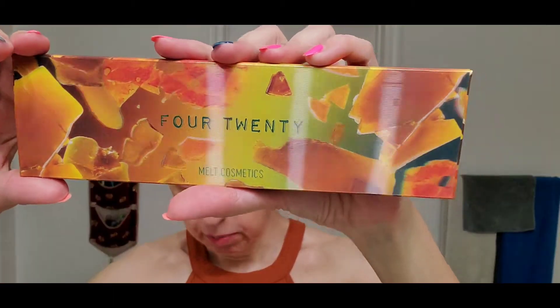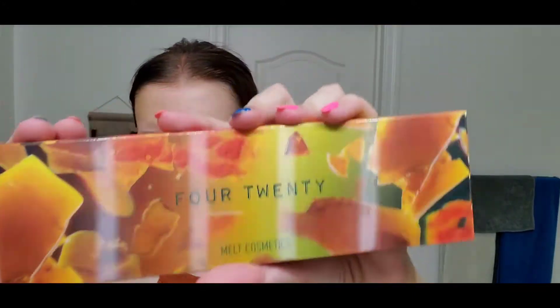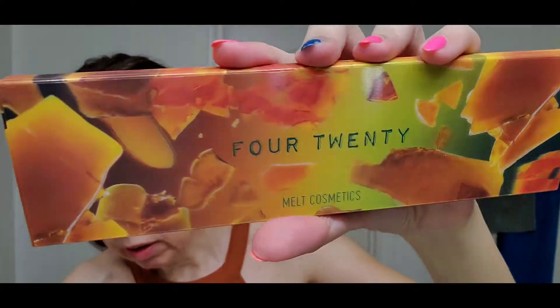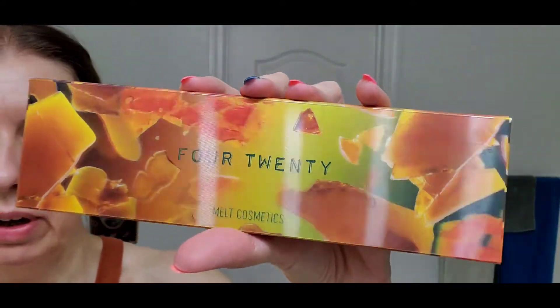I'm going to use what I feel is the perfect palette for the transition between summer and fall, which is this one — the 420 palette by Melt Cosmetics. This is kind of holographic — I didn't know that 420 meant the cannabis thing, and I'm not into cannabis, but I am into this palette.